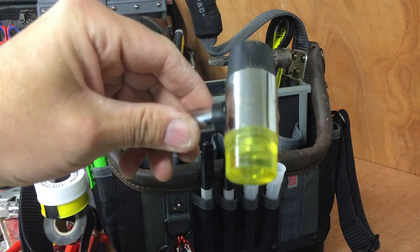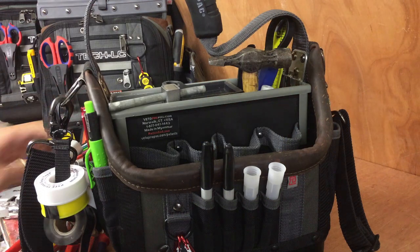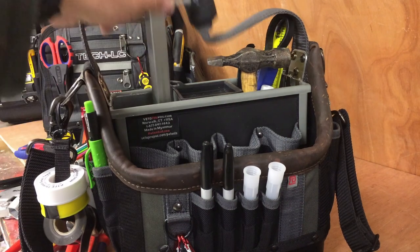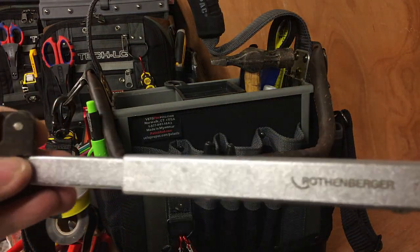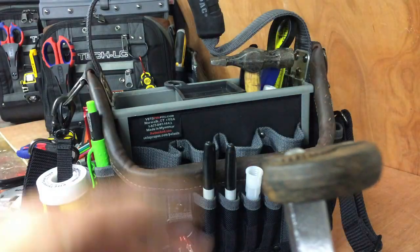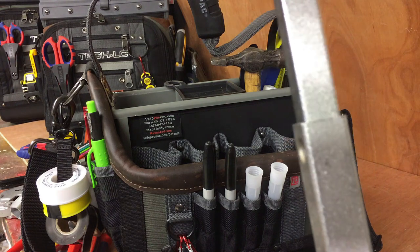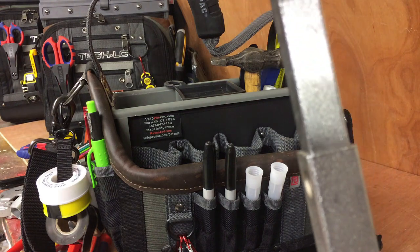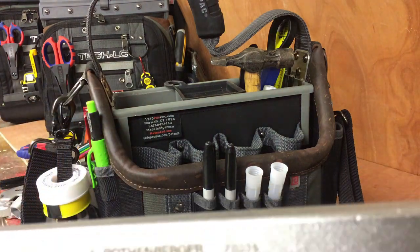Small mallet — rubber one side, plastic the other. Rothenberger extendable tap wrench — you shove it up under the sink to try and grab that captive nut on the tap and undo it. It can be a battle, but this helps on occasion.